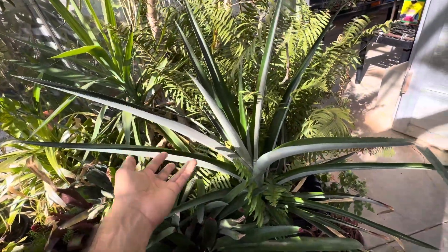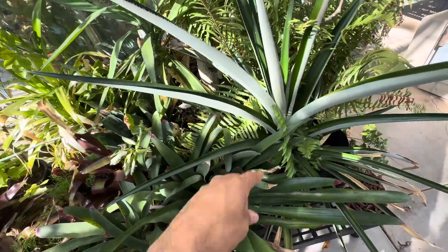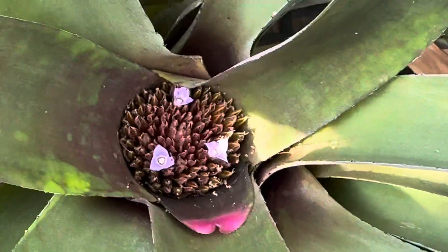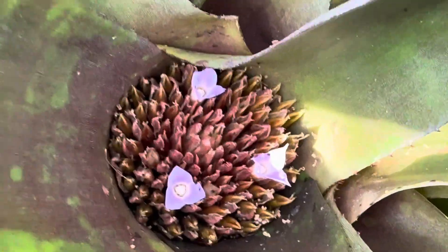This is also a bromeliad — this is a pineapple plant. See, they're very reminiscent of the same thing, and they flower the same way as well. But in general, their inflorescences are different looking. This one does not push out all the way like a pineapple does, but they still have very similar flower structures.